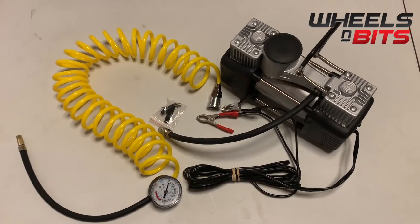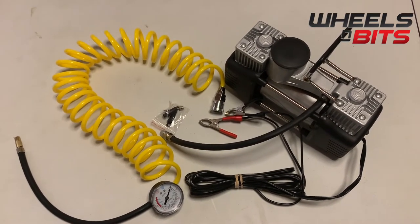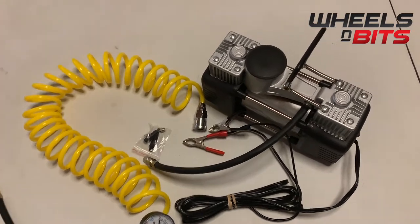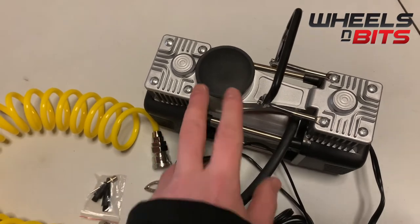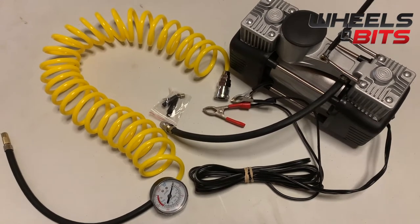Hello and welcome to Wheels and Bits. Today we're going to take a look at the twin piston 12-volt air compressor, part number WMB XH2005. It's a twin piston compressor with a piston on the right and one on the left, which means it pumps over 85 litres of air per minute.